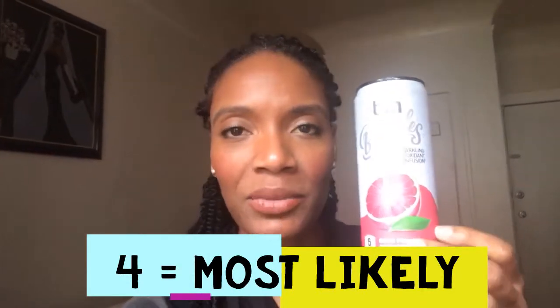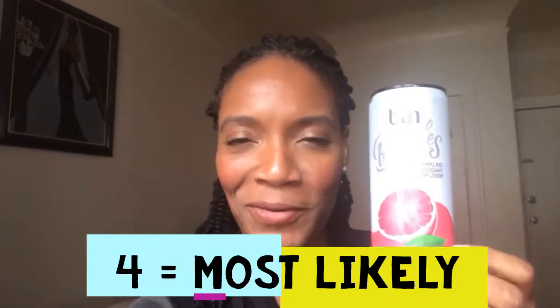This one is ByBubbles Gimby Pink Grapefruit antioxidant drink. Right from the get-go you get the grapefruit flavor — it's very bold and strong. If you love grapefruit you're going to really like this one. I like grapefruit for breakfast or really any time of day. If you're into grapefruit like me, this one's for you. It's going to be a four out of five for me.